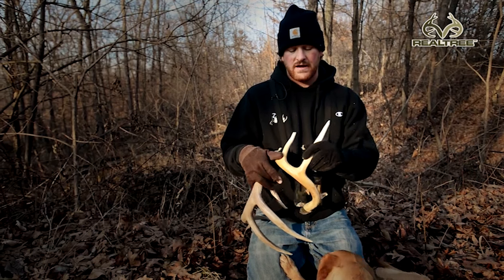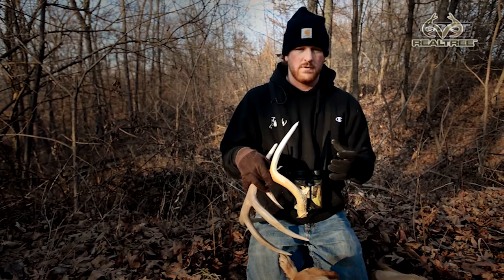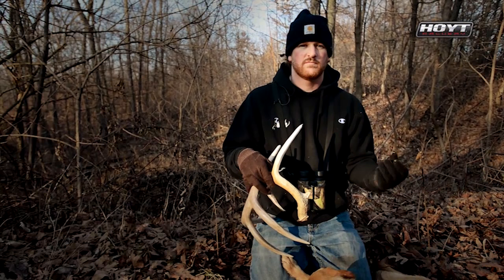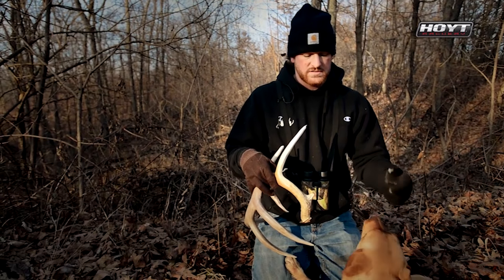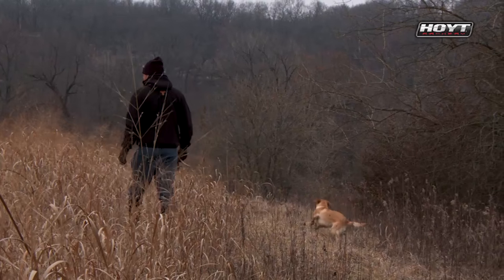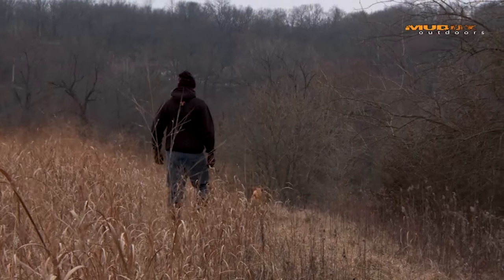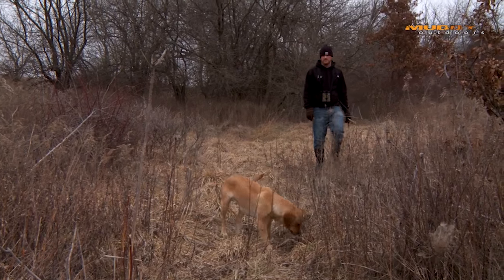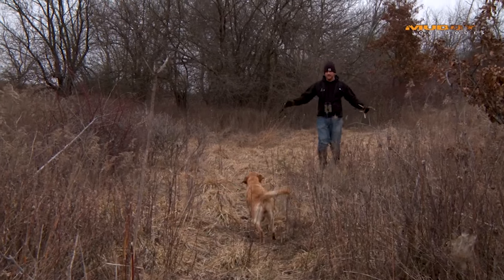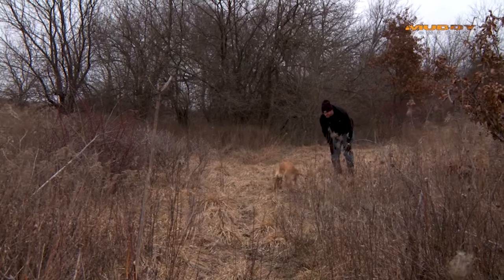It's no different than when I train pheasant dogs. I don't start them out on live birds — I start them out with balled up sock in the hallway. I go to bumpers, tape some wings to it, add some scent, take steps to get them there. We do the same thing with our shed dogs, and we can only simulate it so well in training. So having the invite down here to Bill's Farm gave us an opportunity to take this little dog and another dog we have with us and introduce them to real actual sheds, real drops.